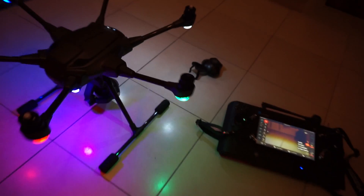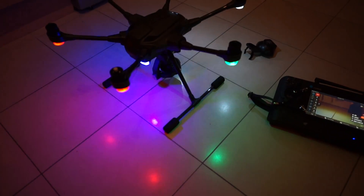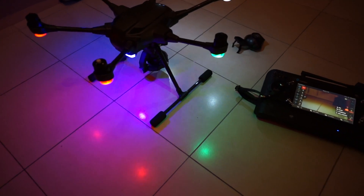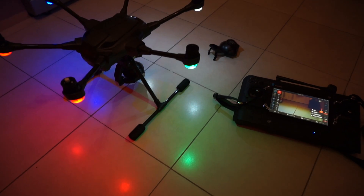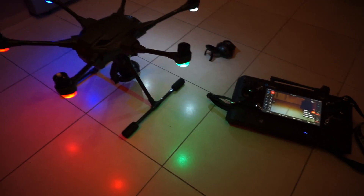If for any reason the light on the rear goes solid white, it means the calibration has failed. If the light goes solid white there is an issue with the accelerometer, and it's probably best that you contact the manufacturer. But that's it — accelerometer calibration done, no worries.